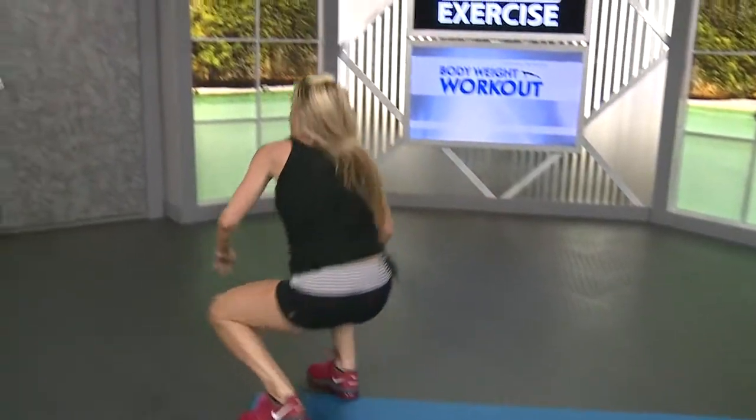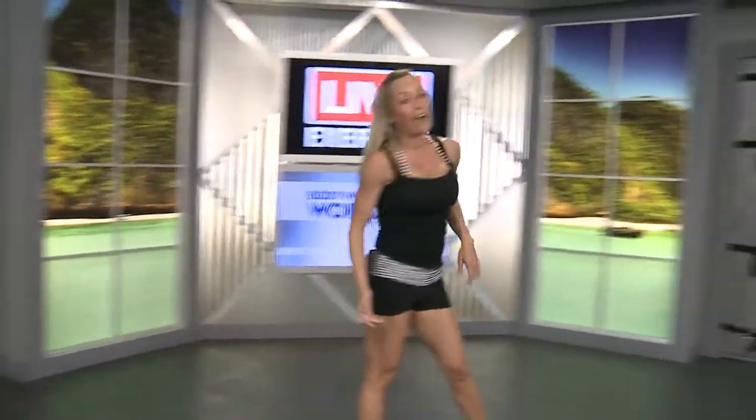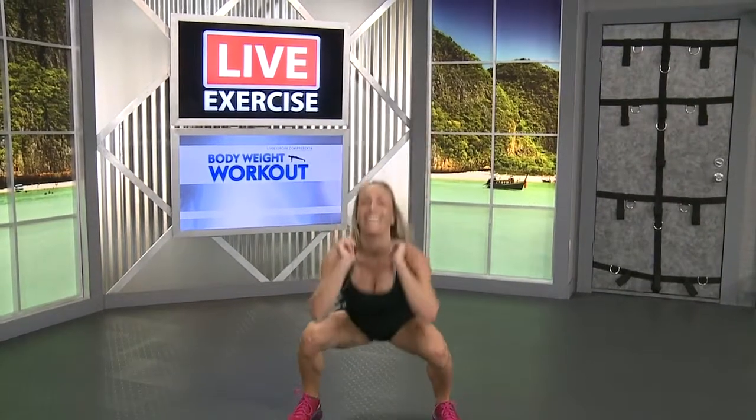Stand it up. You've got fifteen squats. We're just adding lower body in with our abs just for fun. Shoulders back, drop it down. Go deep in your squats. Keep those shoulders back, don't lean forward. And watch your knees, don't let your knees go in, keep them out. Eight more, seven, six, five, four, three, two, last one.